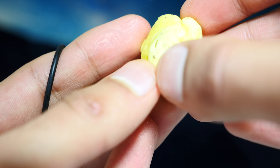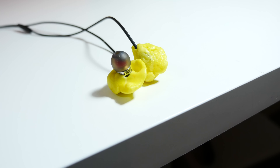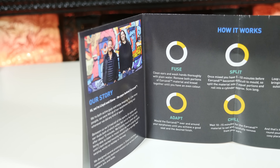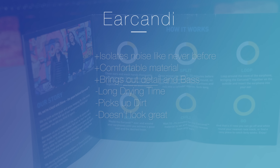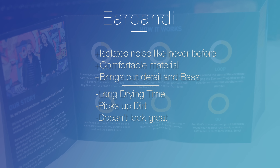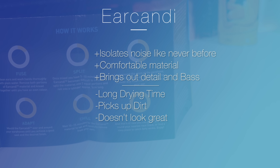While I have to say this is an absolutely fantastic product and it really does bring a lot to the music listening experience, there are a couple of things to note. First of all, the drying time is long. It doesn't look particularly good and it also attracts quite a lot of dirt. Now once it has solidified, you can obviously take it out and give it a wash, but that's just a bit of extra hassle that you have to deal with.